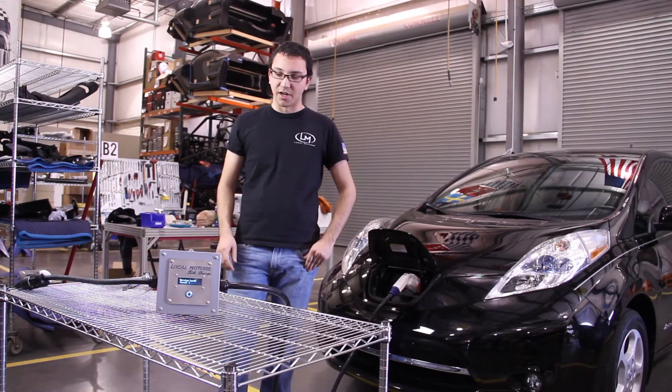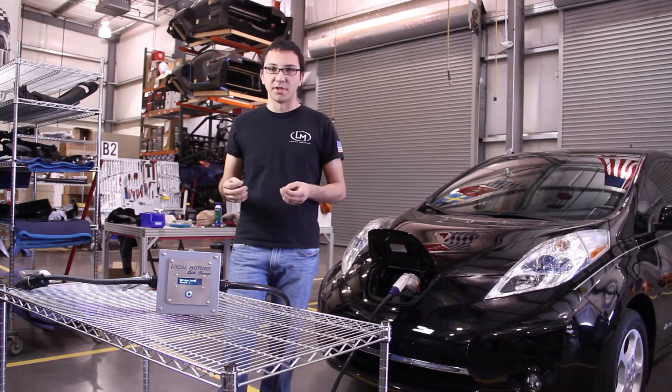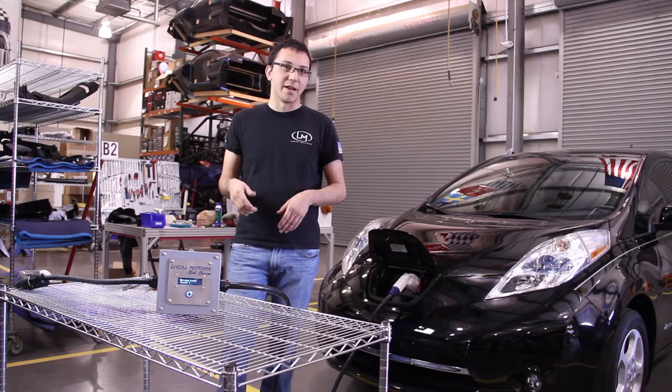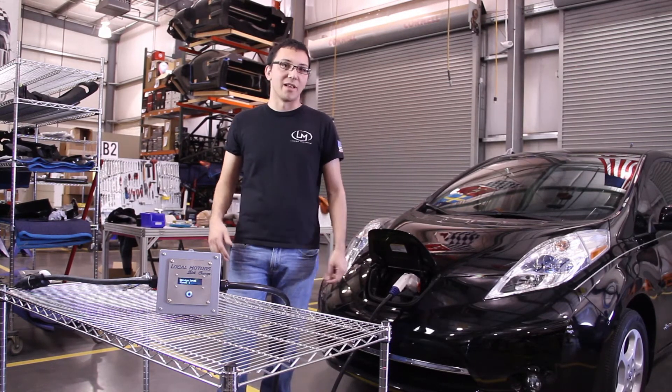The other cool thing about the Slick Charge is it's portable. It's pretty small. Compared to a lot of commercial level 2 charging units, it's a lot smaller. So you can wrap the cord around it, throw it in your trunk, take it to a buddy's house, take it to school, take it to work, and charge from their wall outlets.